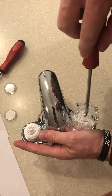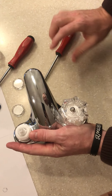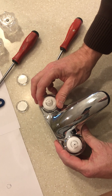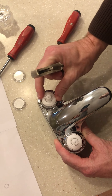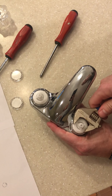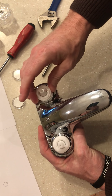Once you have that removed, just pull it up. Same thing on the other side. Now we have the knobs removed. We're going to have to loosen the nuts that are holding down the cartridge. Take your wrench to loosen those up on both sides. Now we're loosened up.